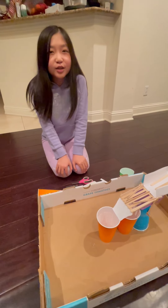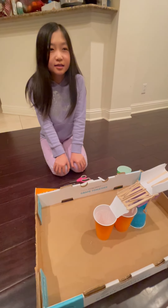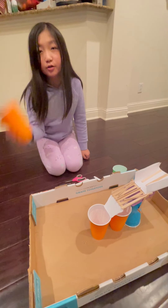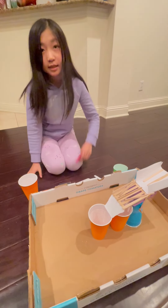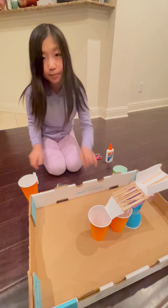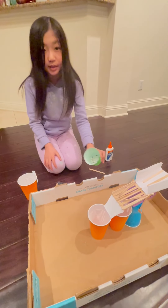Today I'm going to talk about my marble machine. The items I've used: plastic cups, scissors, white glue, paper, popsicle sticks, and beads.